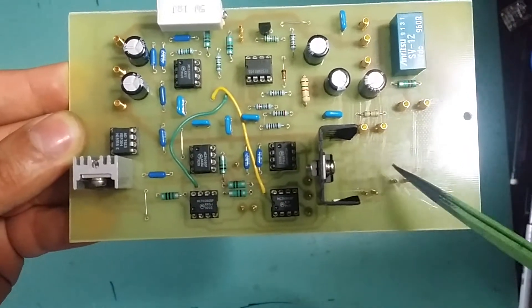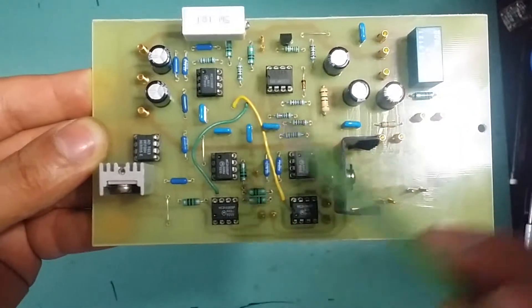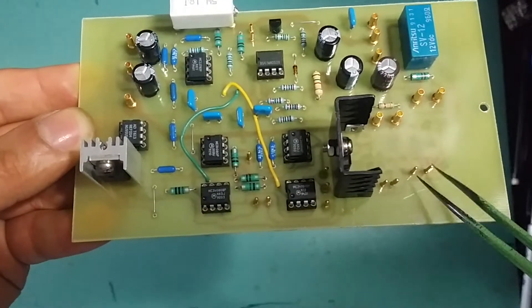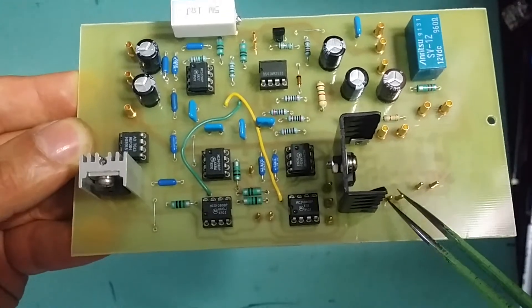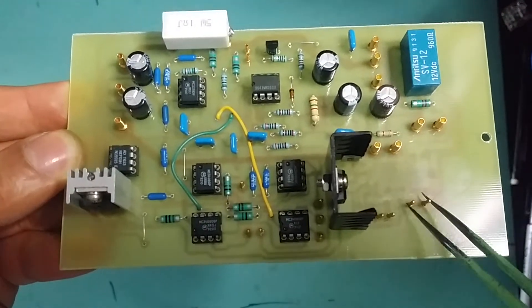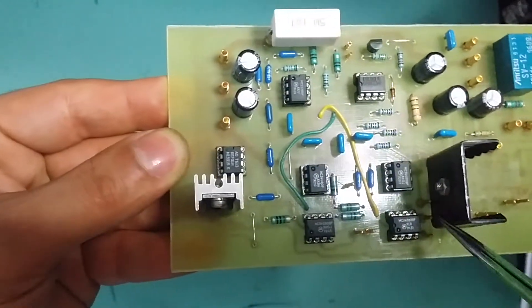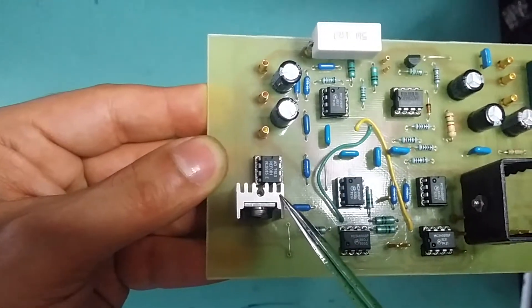This section down here is the 555 toggle switch. It's got its own voltage regulator so it does not affect the stability of the rest of the circuit. Down here are the controls for it — I've got the switch to turn the load on and off and I've got the LED to show that the load is on or off.